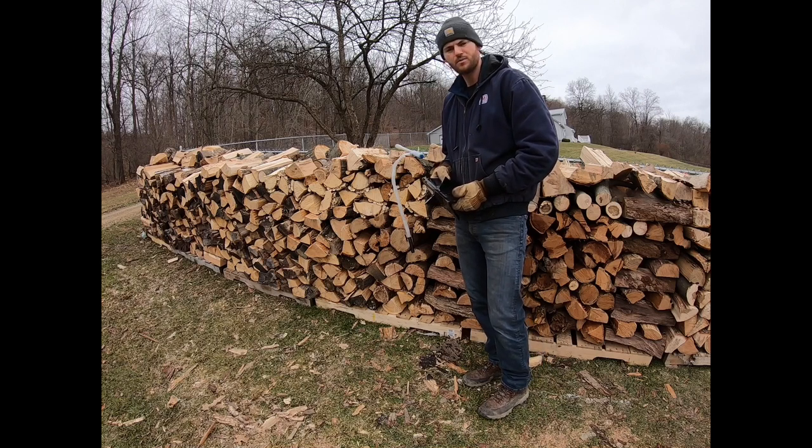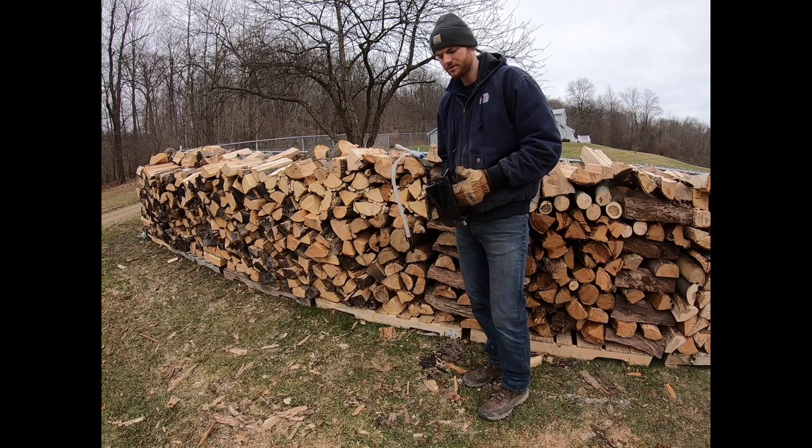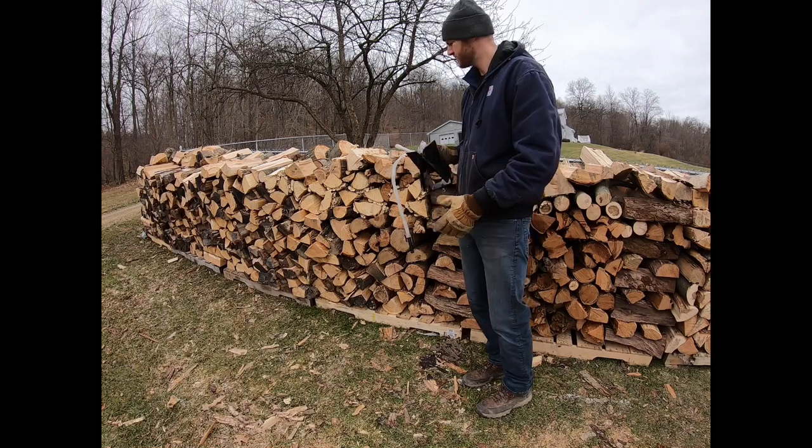You also end up with a lot more debris and kindling, which — it's not bad to have some extra kindling laying around to get your fires going — but it just makes way too much of it. I think you can just do a better job with the splitting wedge the way it is. It's easier to get the pieces of wood the exact size you want.